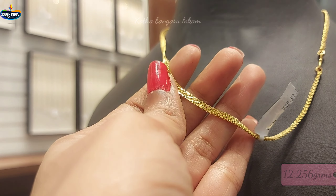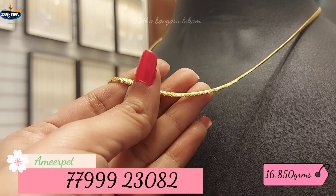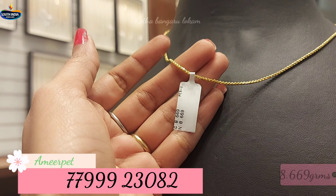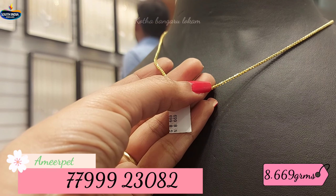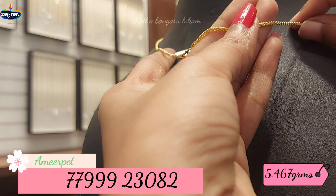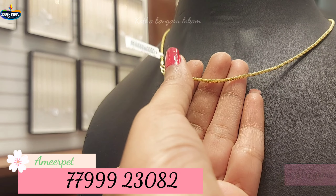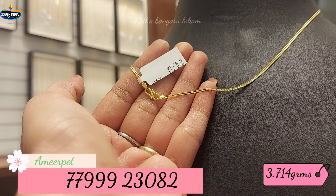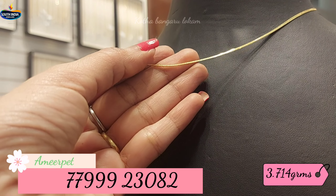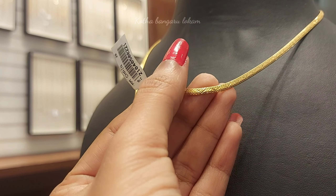This design will be in the same pattern and it has 8.669 grams of gold weight. It has 5.467 grams of gold weight with a fancy pattern. Look-wise it is also very beautiful. This is 3.714 grams of gold weight — a lot of light weight. So this is the collection.